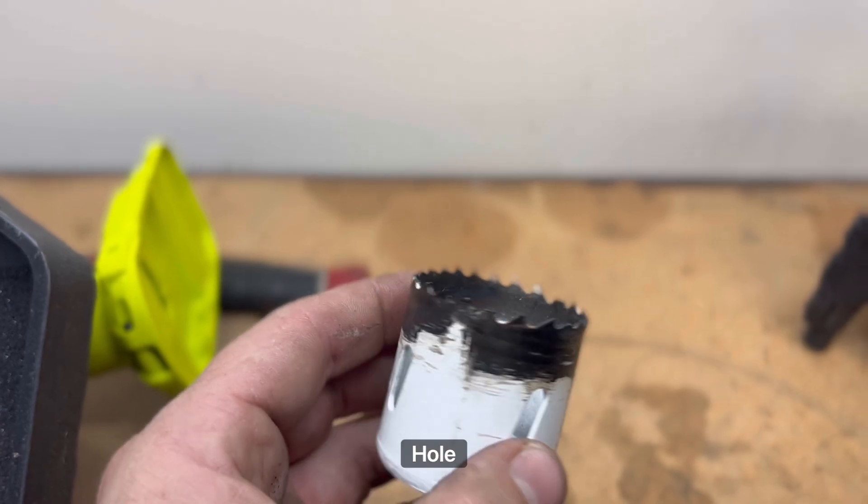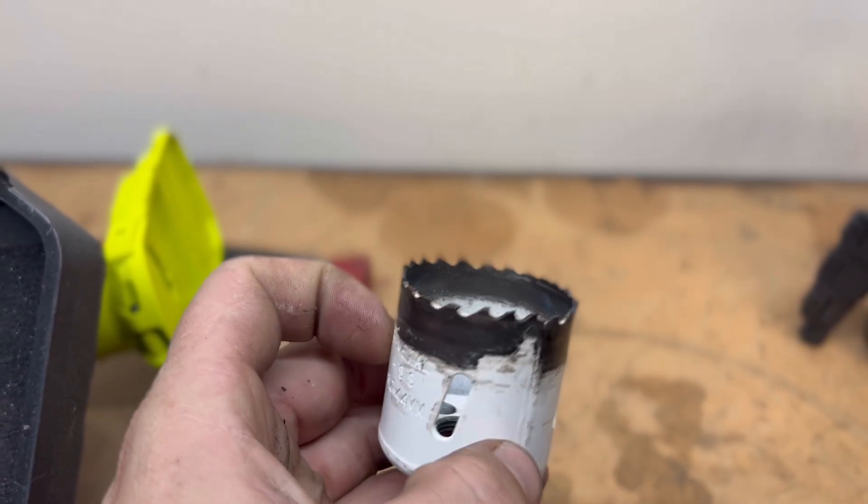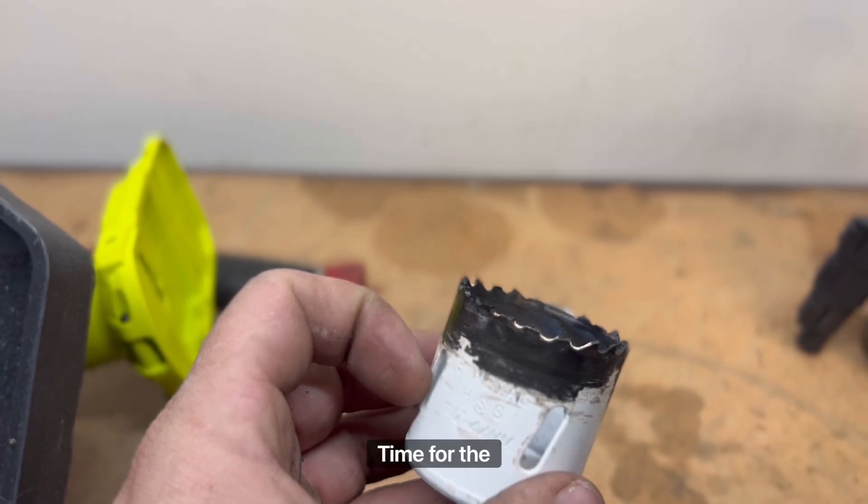That's the end of that hole saw — she's down, drilled her last hole, time for the bin.